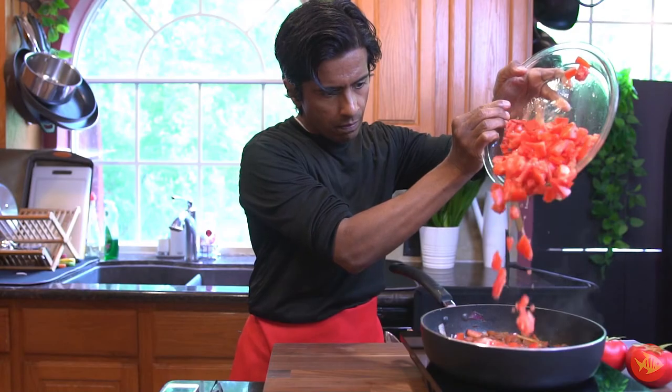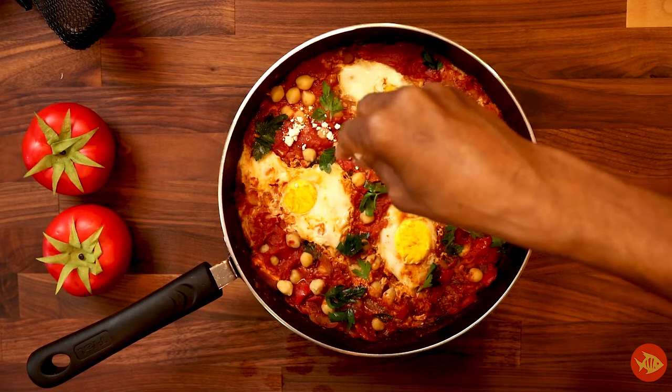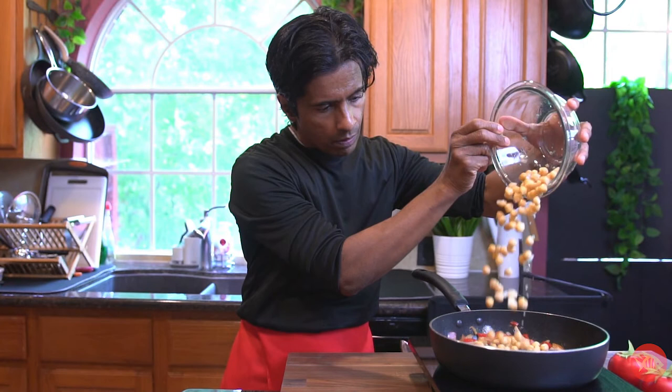What I really like about this recipe is that it uses basic ingredients that are found in people's homes at all times. I also have a modified version of this recipe called chickpea shakshuka, which uses chickpeas and can be used as a standalone meal. So make sure to check that out.